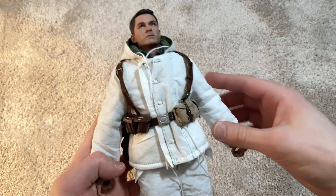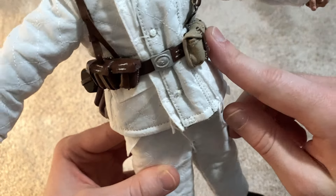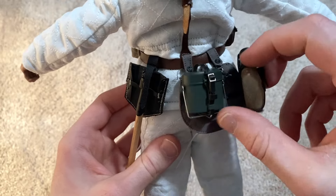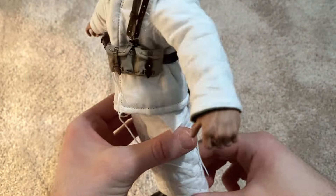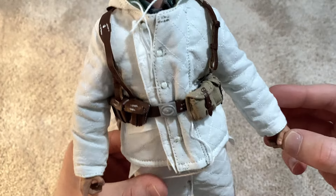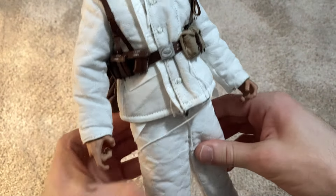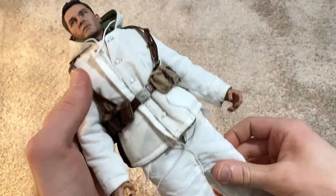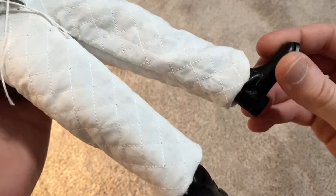For equipment, I've got him geared up with ammo pouches for his Gewehr, and then his mess tin, canteen, breadbasket, and entrenching tool, all attached to his belt and Y-strap. Here's the snow uniform — it's a pain to button up but looks great once you do. It's reversible too, with green on the other side, so you can go white or green. I personally like the white. The boots look really good as well.